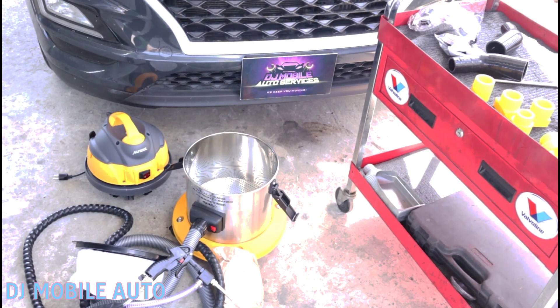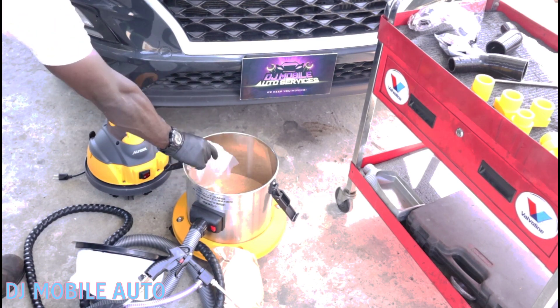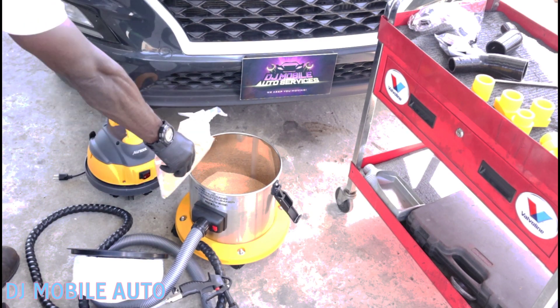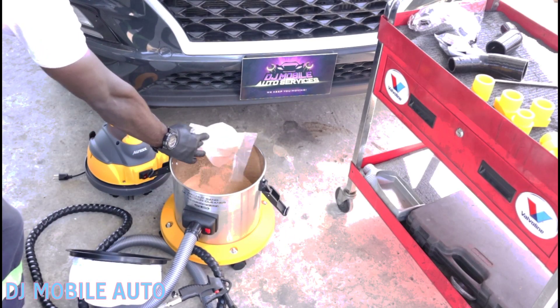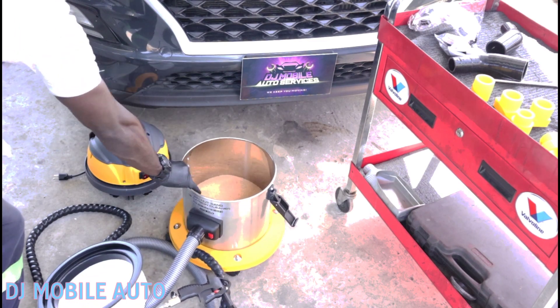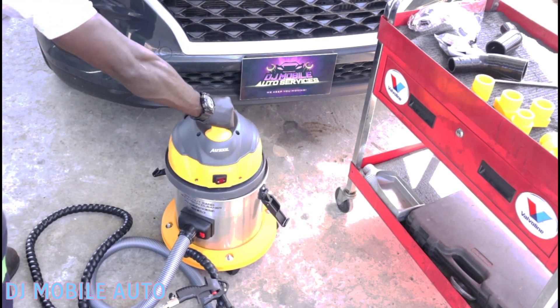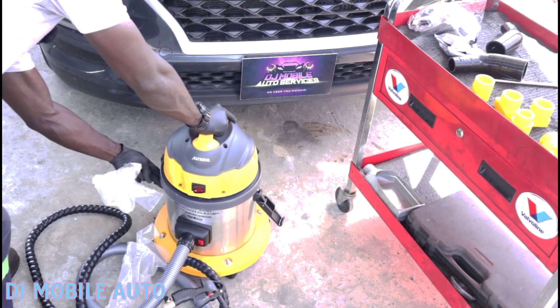Let me explain why you need to do this periodically. These vehicles have been running and with lack of oil changes and such, a lot of carbon builds up on the intake valves. After a while it starts to decrease the efficiency of the vehicle, so you need to bring it back up to standard. It becomes hard to see the valves properly when there's a lot of carbon buildup, and you get poor compression.